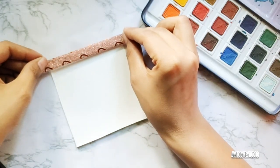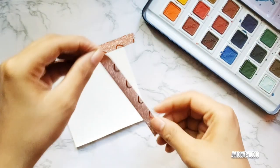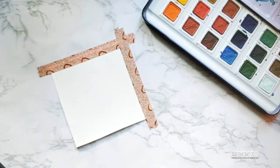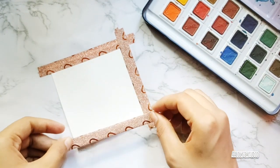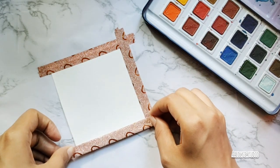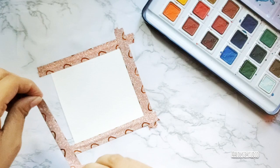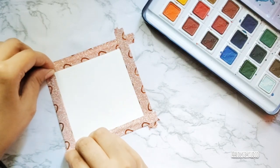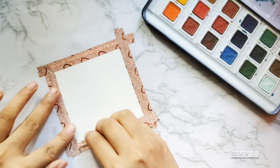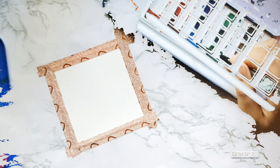First I made the borders and stuck washi tape on all four edges to get clean borders. Never hesitate to start with your sketch materials, because you never know — you're going to end up making a really good one. It's going to be really easy, just follow the tips I'm going to give you, so keep watching.